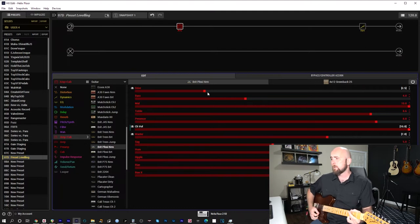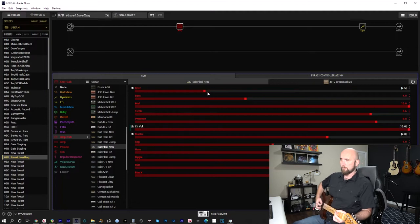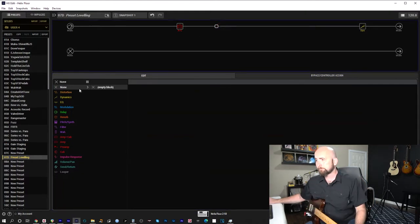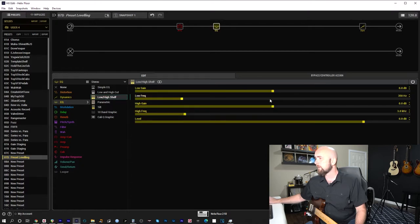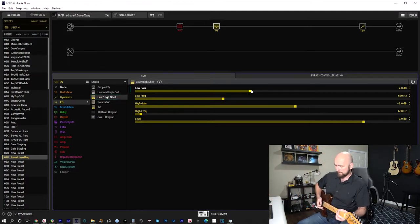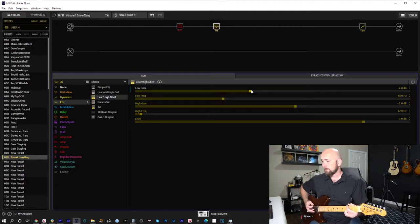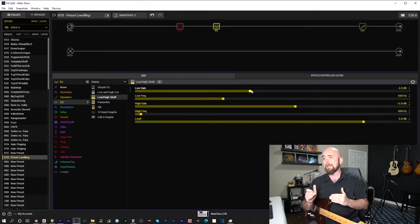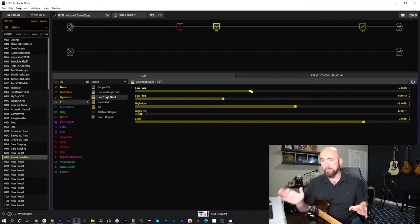So I'm not going to worry too much about that. Now I have a platform to feed into my next chain. Something I really like to add is a low and high shelf EQ. I set both to 650 Hz, boost everything above 650 by 2 dB, and cut everything below by 1 or 2 dB. Listening to it on and off — I like what it does. I'll leave it on. That's another always-on effect for me, so I don't worry about whether it adds or removes volume.